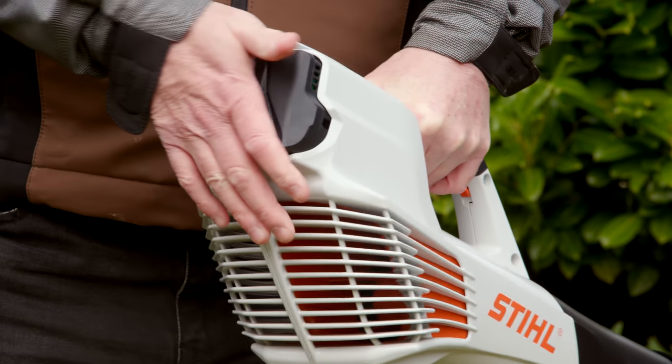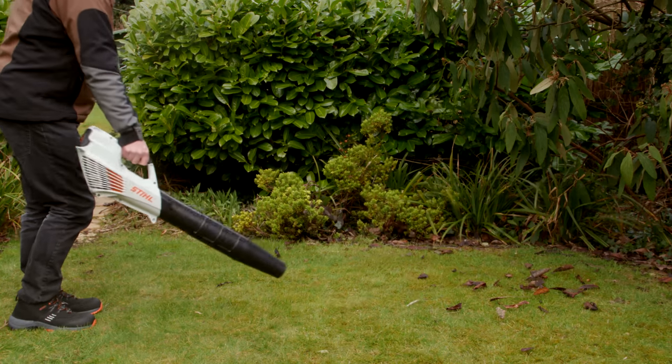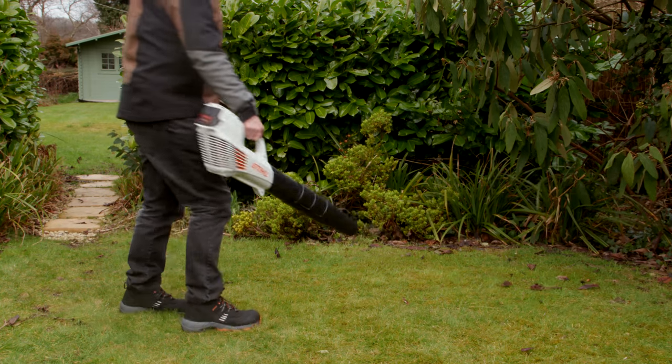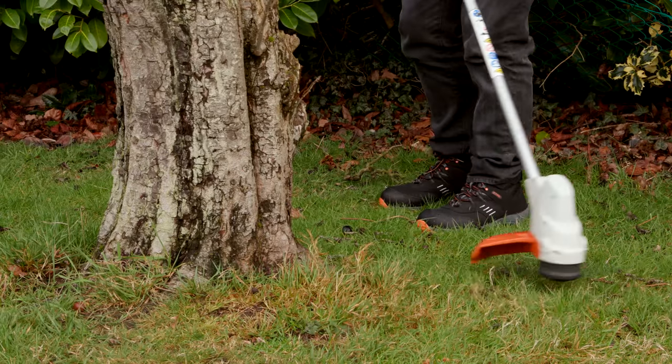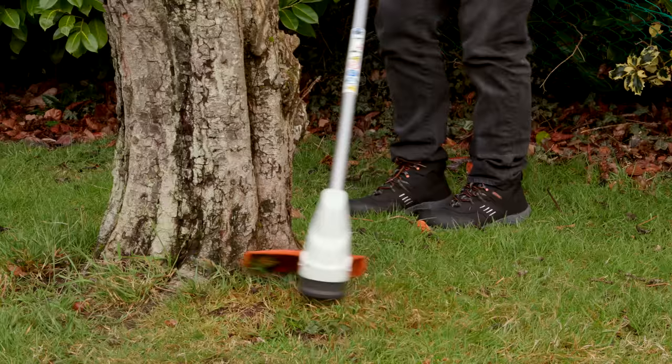The same battery can be used with all the other tools in the STIHL lithium-ion compact cordless range, so you can work your way around the garden doing different jobs but using the same battery.